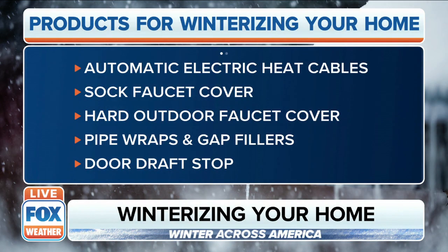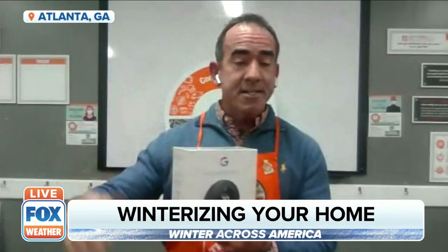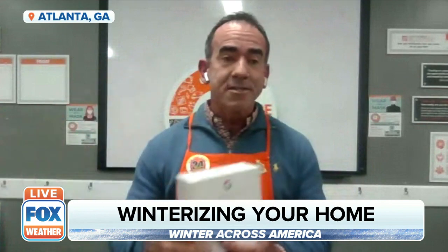If you haven't switched to a smart thermostat, this is a great time to do that — it's going to save you. This learning thermostat is fantastic. It learns your habits: if you turn the heat on at a certain time and lower it down, it's going to begin to learn your habits and adjust for you. In the end, all of this is going to save you time, money, and a lot of headache.